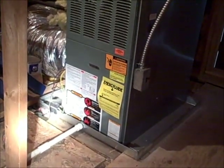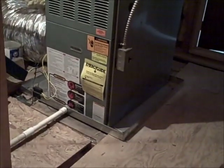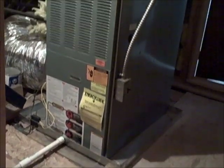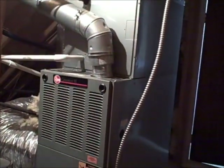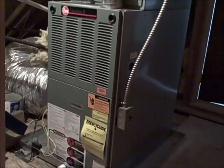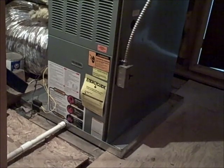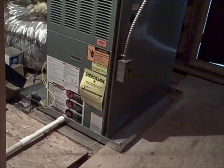What we're looking at here is the secondary drain pan under the unit. The purpose of this drain pan is in case the primary drain pan up here becomes clogged or fails. When the water spills over down the cabinet into this pan, it will prevent the ceiling below from becoming flooded and damaged.